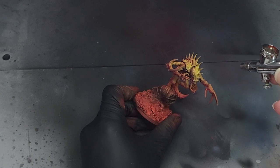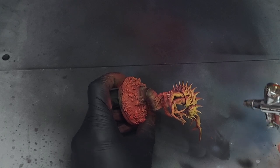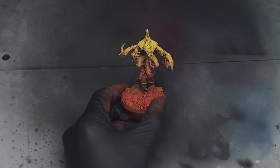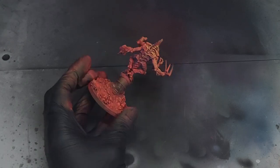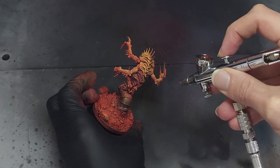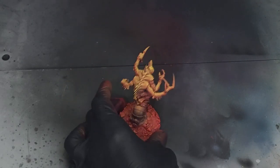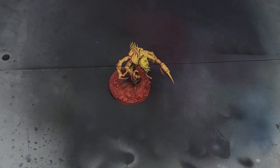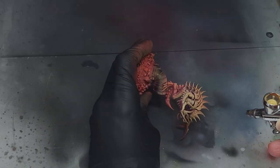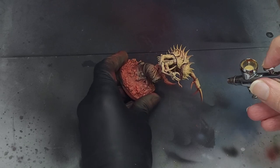A quick rinse of the airbrush and a refill, this time with primary yellow. If this process is feeling sort of familiar, welcome back to the channel — we are performing more or less the same steps from my head painting video, but over the whole beastie this time. My homebrew idea for Hive Fleet Anthropophage is that they've glutted themselves on such an enormous amount of human biomass, they've turned human colours. Is it the most nuanced idea? No, but this is 40k my friend, we don't do nuance here.